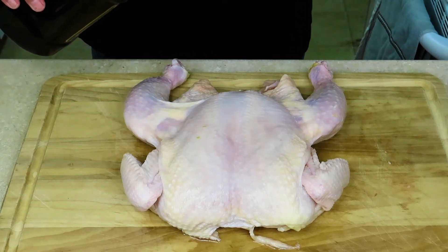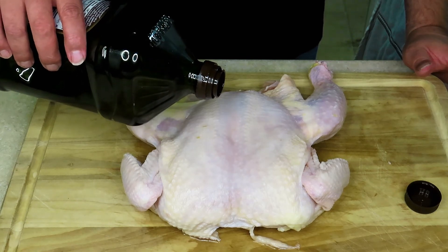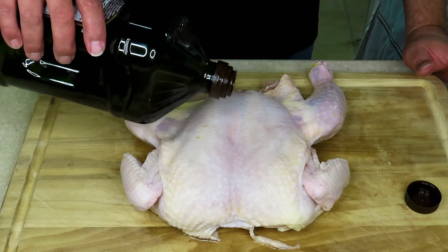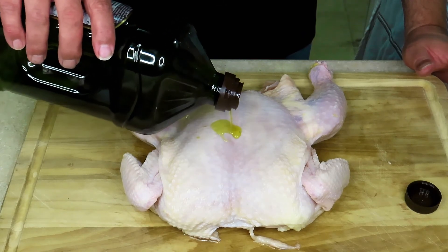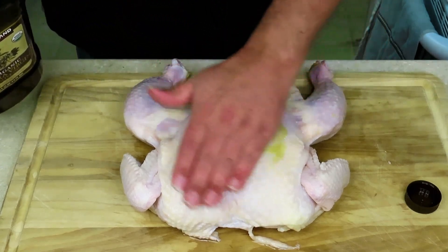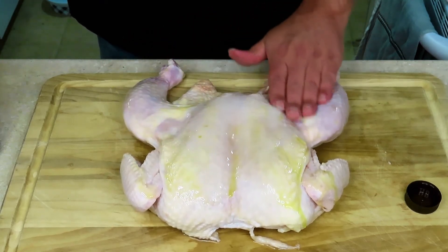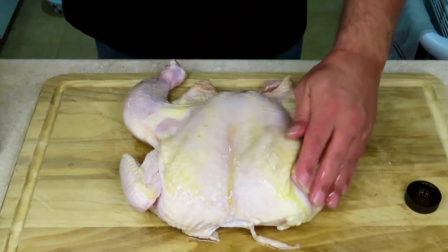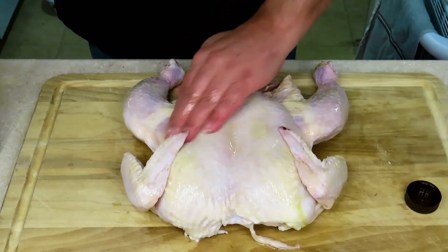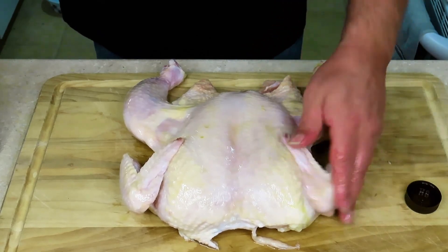The first thing you want to do is rub the outside and the underside with some olive oil. It'll make the rub adhere, and the olive oil will help crisp the skin a little bit. Make sure you get it all over, and get under the wings because you're going to season under there.